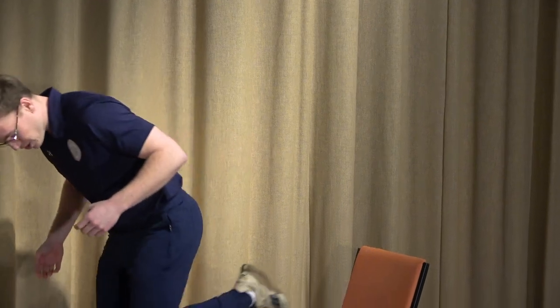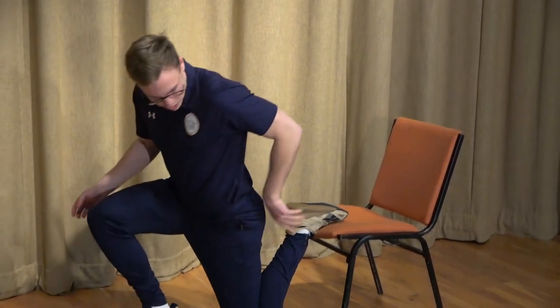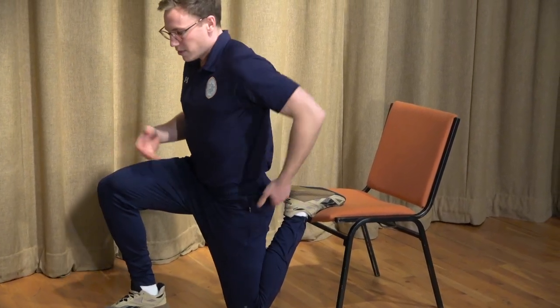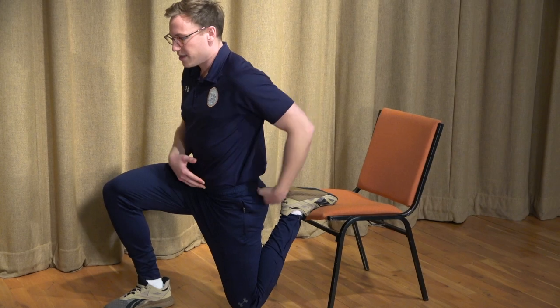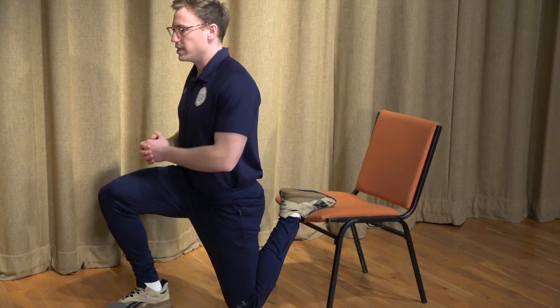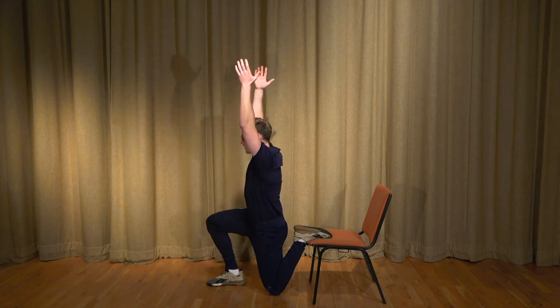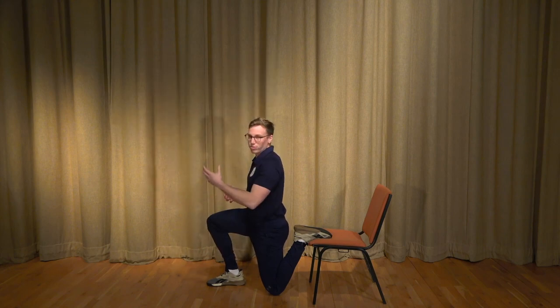The first exercise is called a couch stretch. We're looking to lengthen the front part of our thigh. We're going to take a chair, put our heel on the chair with our knee as close to the chair as possible. We're then going to tuck our hips up underneath and drive our hips forward. If we want to exacerbate the stretch we're going to reach overhead and down. Make sure we breathe throughout. Because it's single-sided we're going to go 30 seconds on each side.